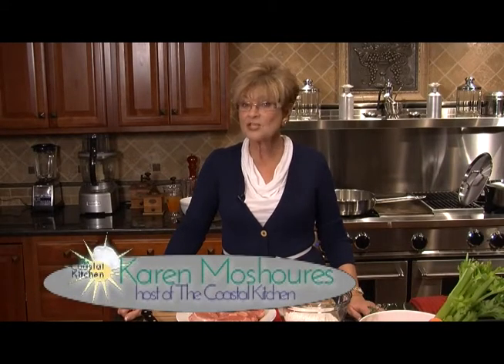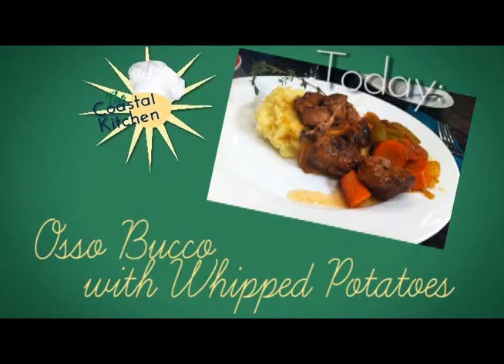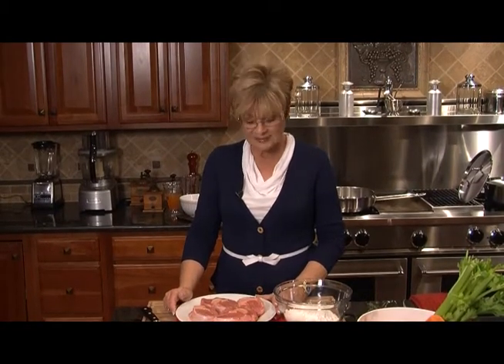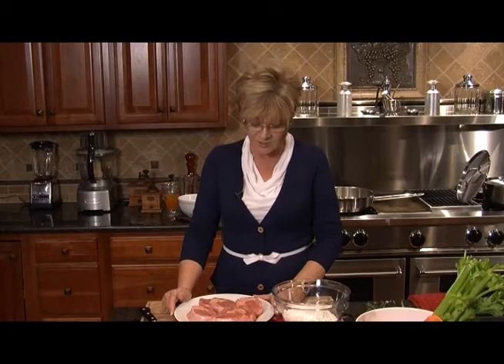Welcome to the Coastal Kitchen. I'm Karen Meshuras and we're so glad to have this great piece of veal to work with today. We're going to be making osso bucco. Osso bucco means a bone with a hole. It's a dish that originally came from Milan, Italy. It's more of a country farm type meal, wonderful for company — and I'm having company tonight, so this is what I'm going to serve.